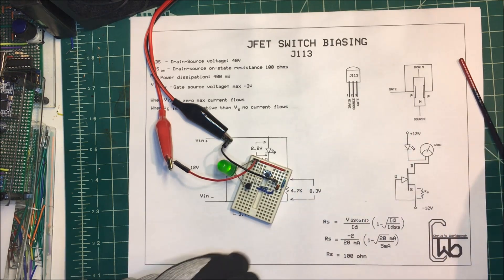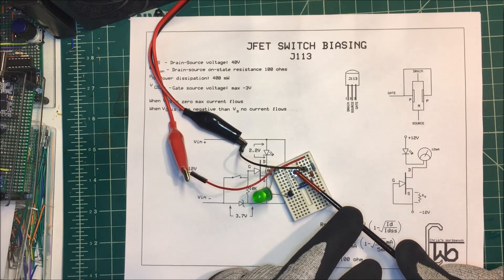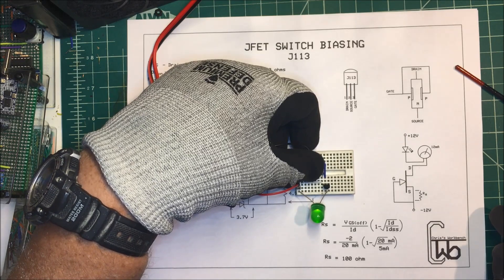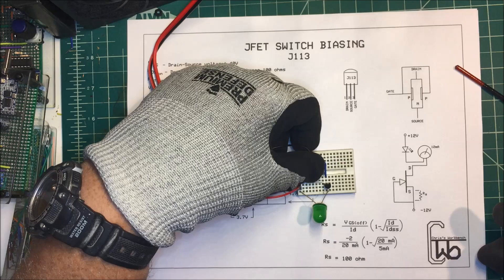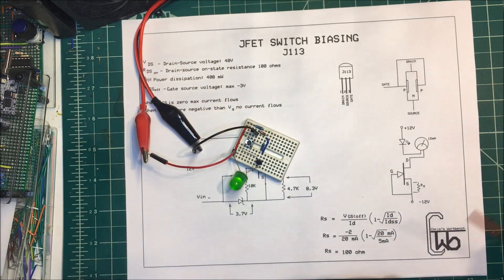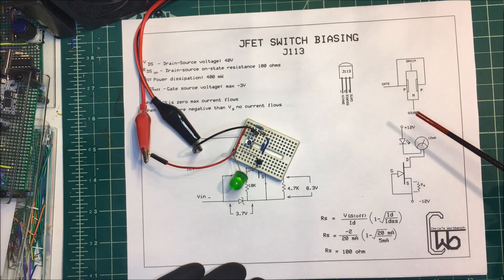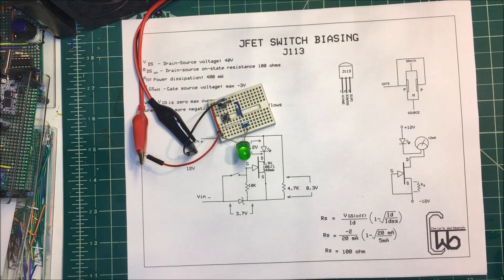You can see I've got the LED on, and making that gate more negative than the source turns it off. So that's our switch. And the drain and source can be interchanged — when I hooked it up the first time I had it the other way around and it doesn't make any difference.